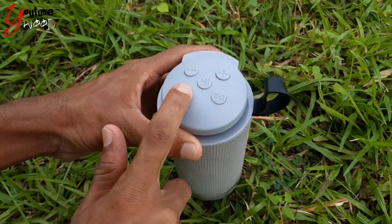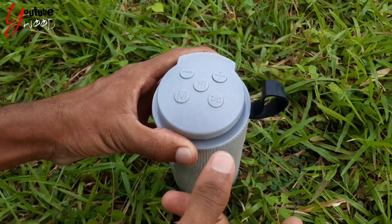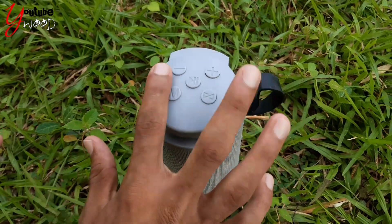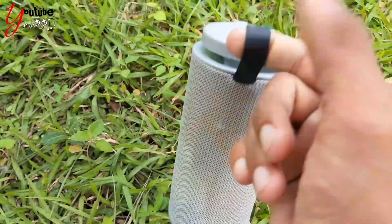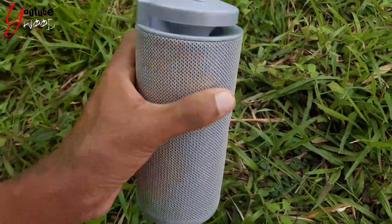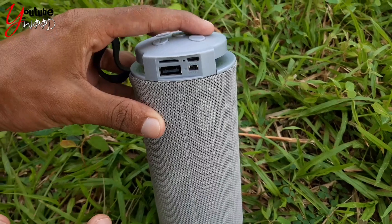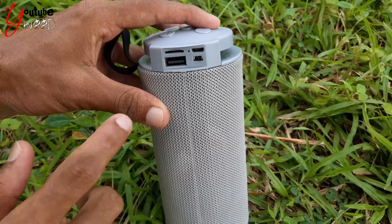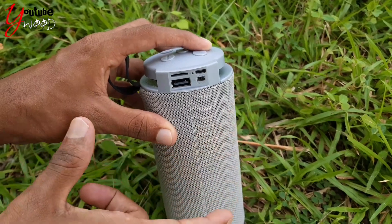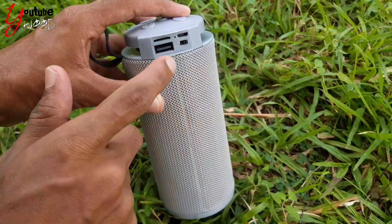Then I will check the button and take the button. I will check and change the button. If you have to use USB Type to charge it, you will need to use USB Type. That means there is also a memory card slot.